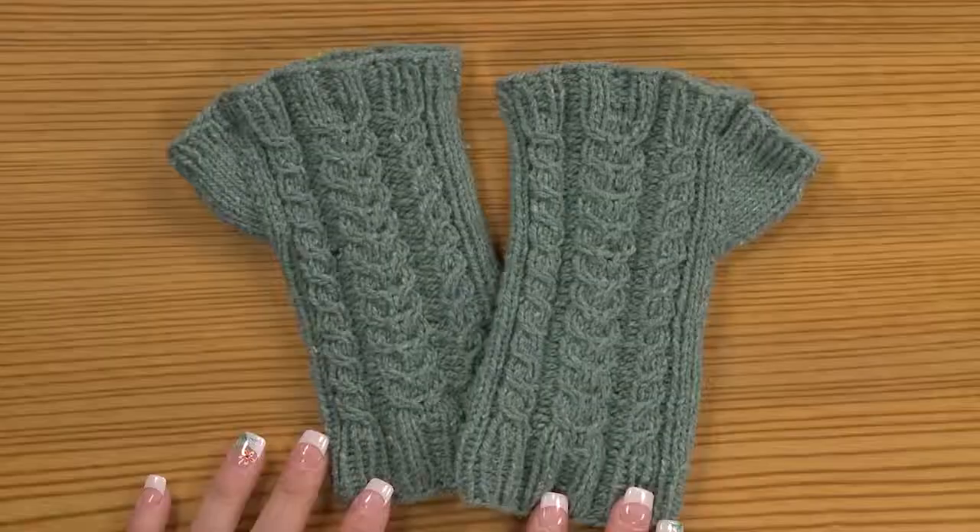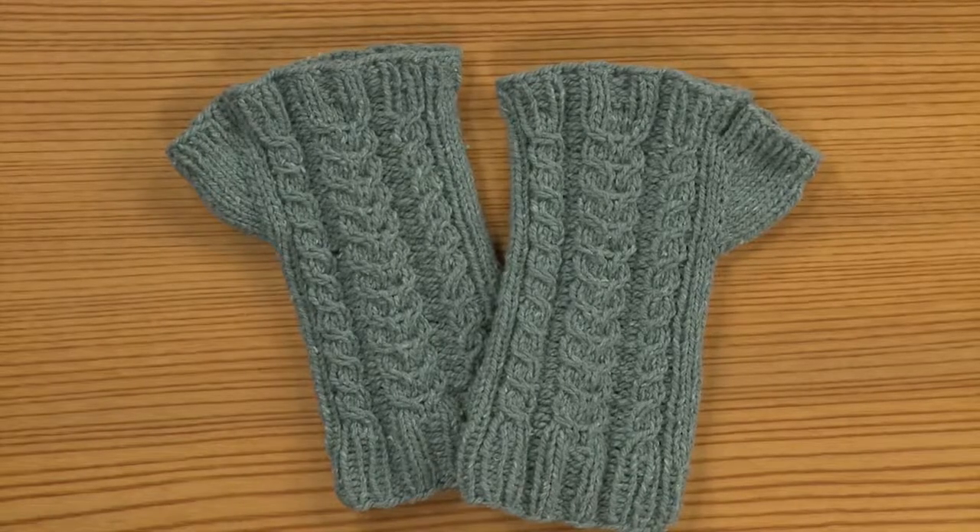Welcome to Craft Daily. I'm Ashley Briggs and today we have Jen Lucas with us. She's a knitting designer, author, and teacher extraordinaire. Today she's going to show us how to make these fingerless mitts. Why don't you tell us a little bit about these?